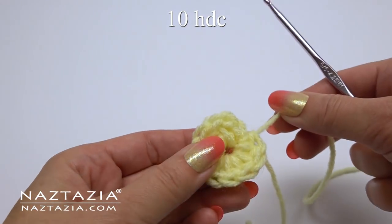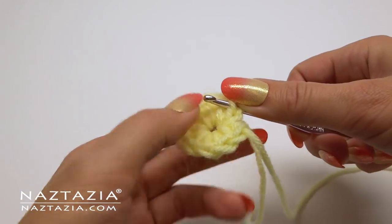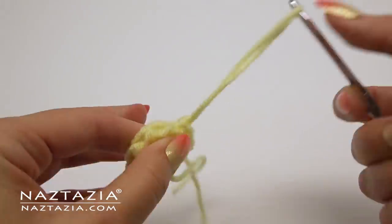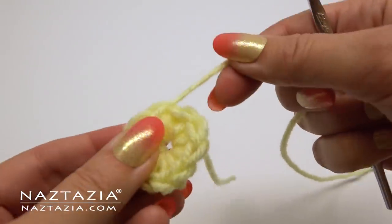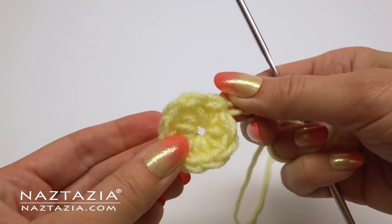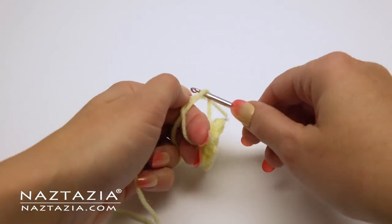At the end, fasten off the yarn at the last stitch instead of doing a slip stitch. Then insert the hook from behind the stitch and pull that yarn end through to the back. This closes up the ring without adding an extra stitch, and creates a flatter surface along the edge of the circle shape.